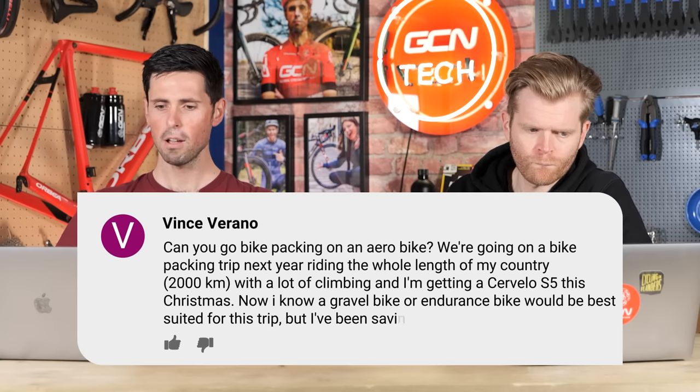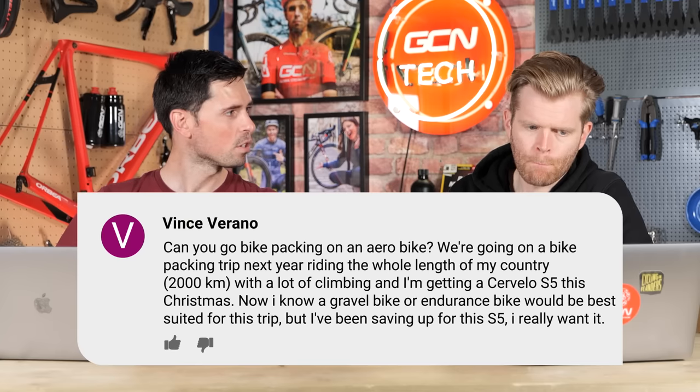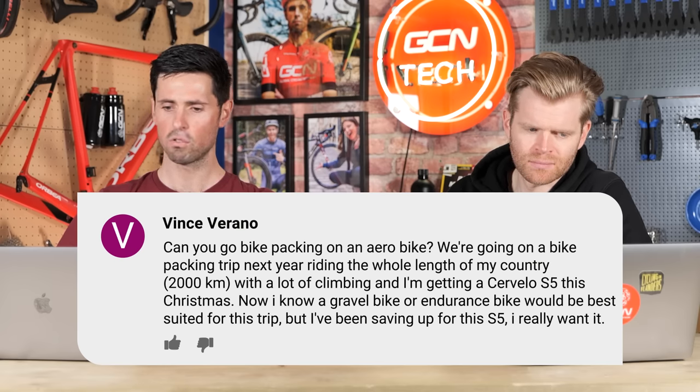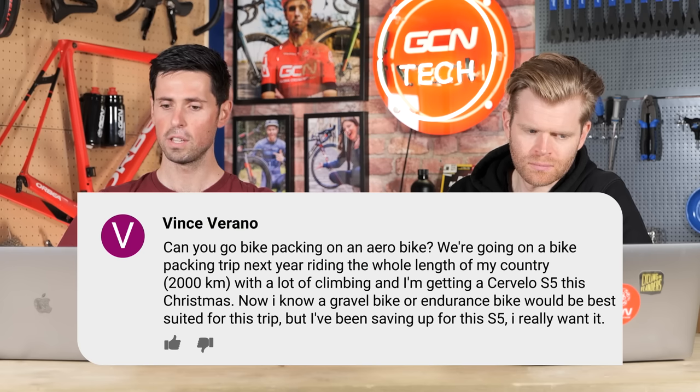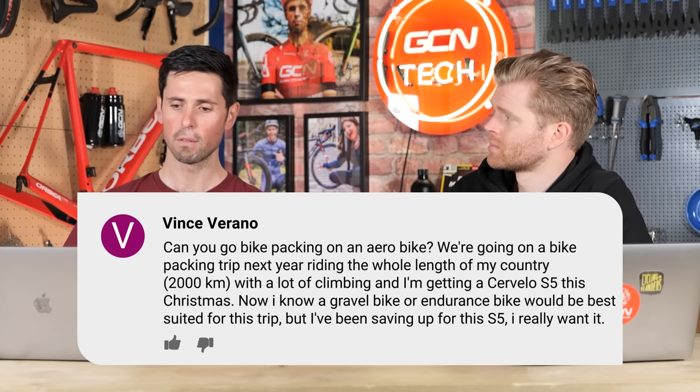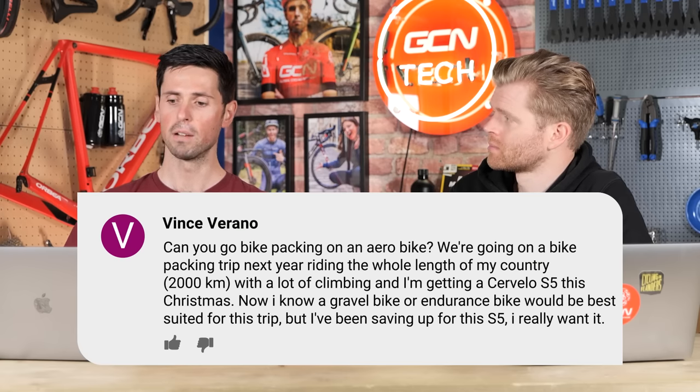Next question is from Vince Verano. They ask: can you go bikepacking on an aero bike? They're planning a bikepacking trip riding the whole length of their country — 2,000 kilometers with lots of climbing — and they got a Cervelo S5 this Christmas. They know a gravel bike or endurance bike would be better suited but they've only got the budget for one bike. The answer is 100%, absolutely yes. You'll probably still be faster on an aero bike even when loaded up with bags than a non-aero bike loaded up with bags.